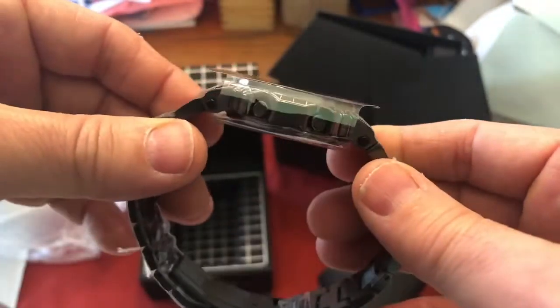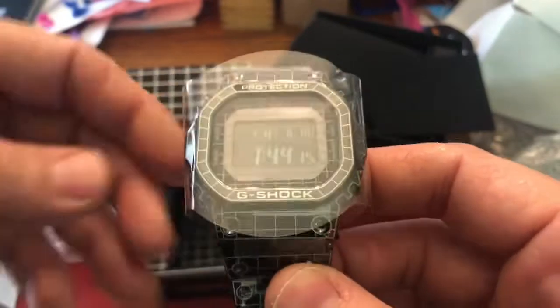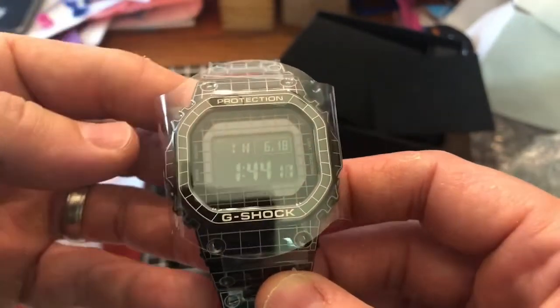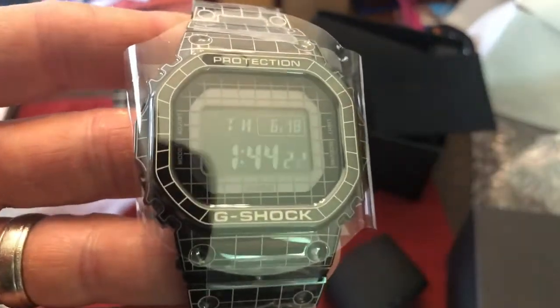I'm gonna unwrap this, enjoy it, size it, wear it, and I'll be coming to you soon with a review video. See you guys soon.